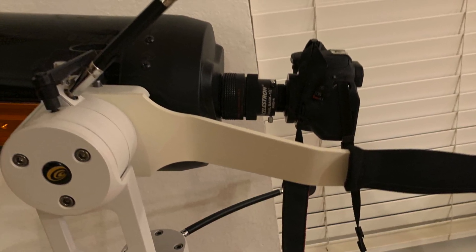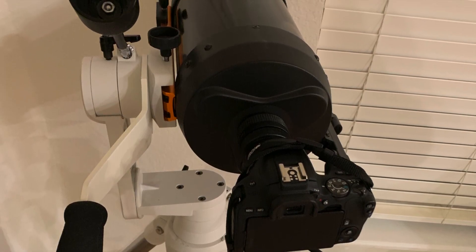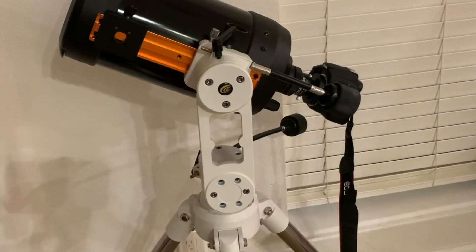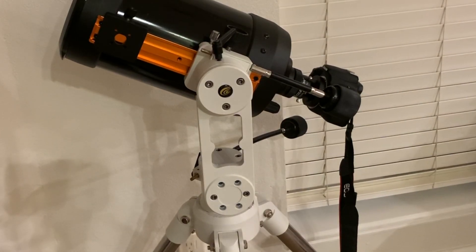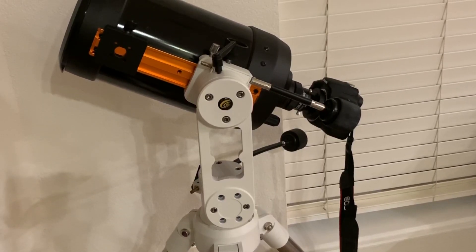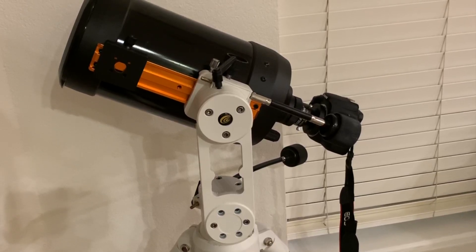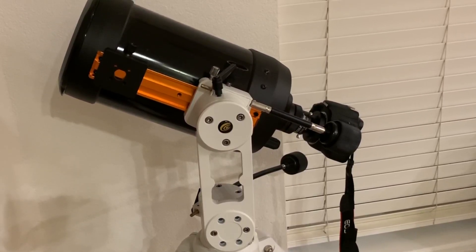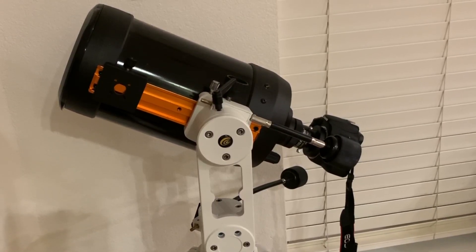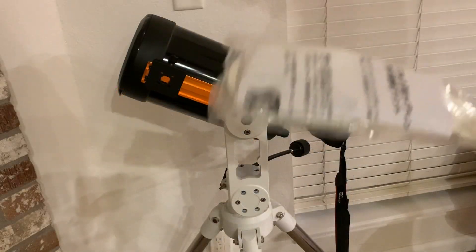I love my Explorer Scientific Twilight 1 mount, but I've always wished it had a guide handle, so in this video I'm going to show you how I added one. The Twilight 1 mount does not come with a guide handle, so if you have a short telescope like an SCT, it's a little harder to move it around quickly when you're not using the slow motion control, since you have a short moment arm and it's harder to smoothly move it around.